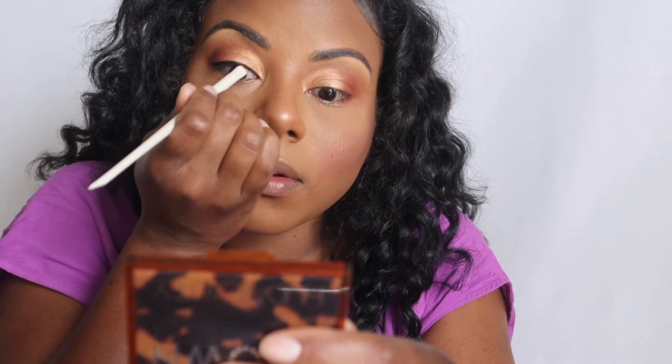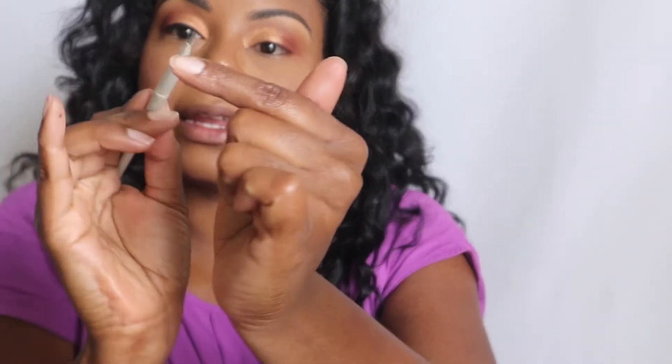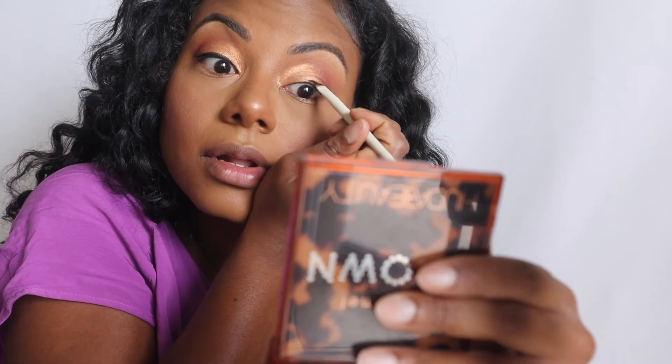Now that we have that down, I'm going to prep and get my lashes ready with some glue. I'm going to use his eyeliner brush, which is the A16, and I'm going to use my ink liner. I really like his angle brush — it has like an indent in there that really kind of hugs your lash line.